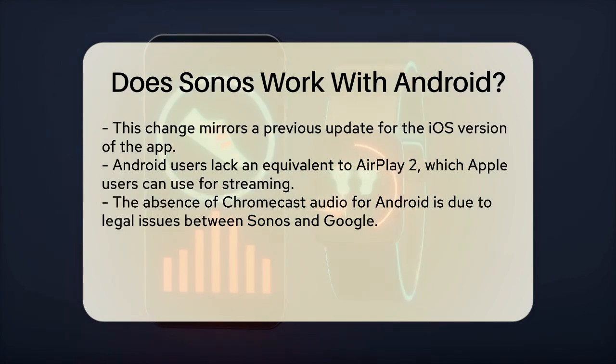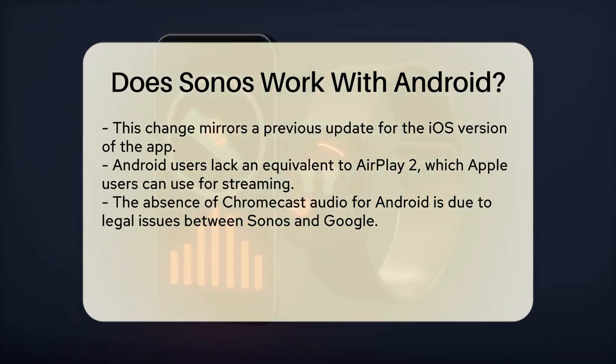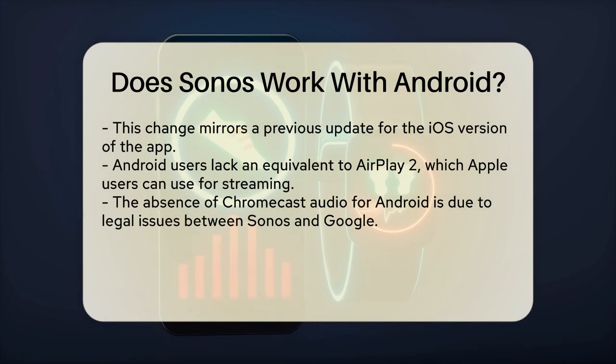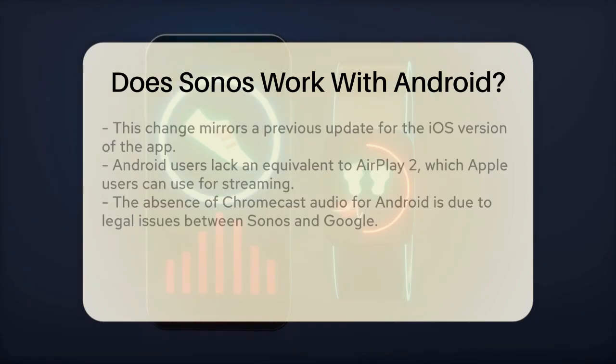For Apple users, there's an alternative — they can use AirPlay 2 to stream music from their devices to Sonos speakers. Unfortunately, Android users don't have an equivalent option like Chromecast Audio, which would offer high-quality audio streaming. This is partly because of the legal disputes between Sonos and Google, which make new cooperative efforts unlikely.